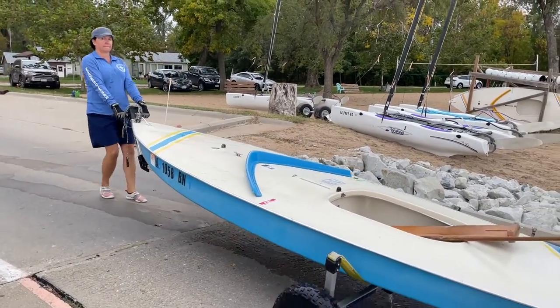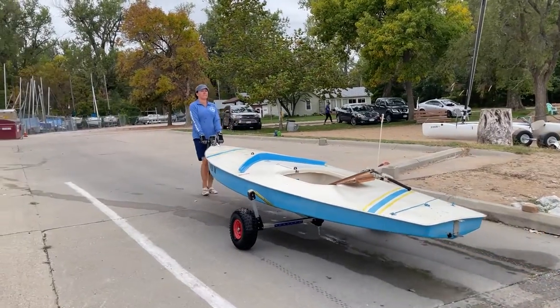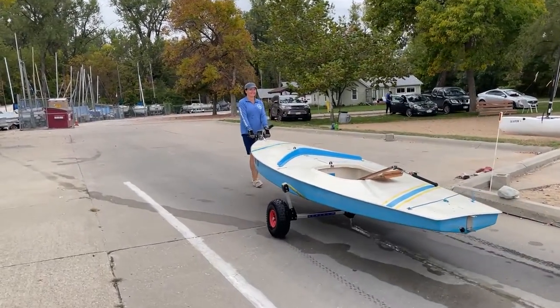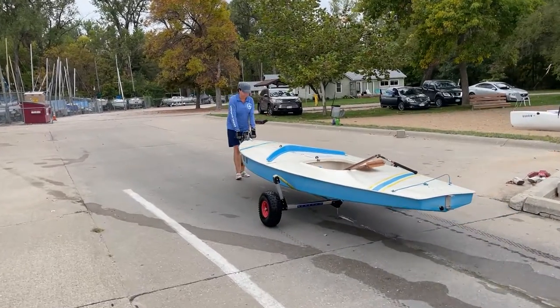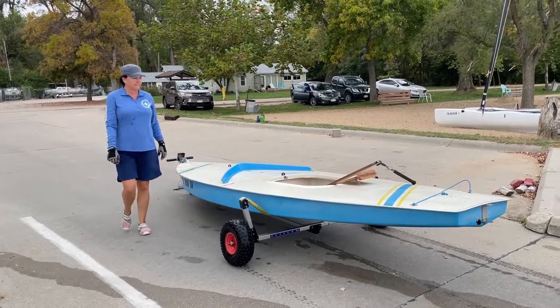If you're using the sailing school boats, the equipment goes in the shed. After you've taken the boat out, remember to clean any water and sand from the cockpit, put the cover on, and store it properly in the back lot.